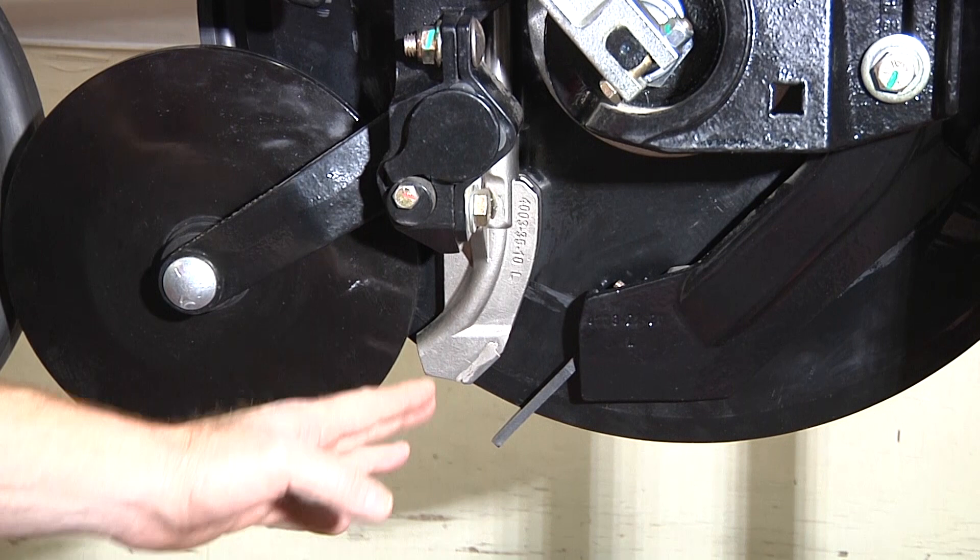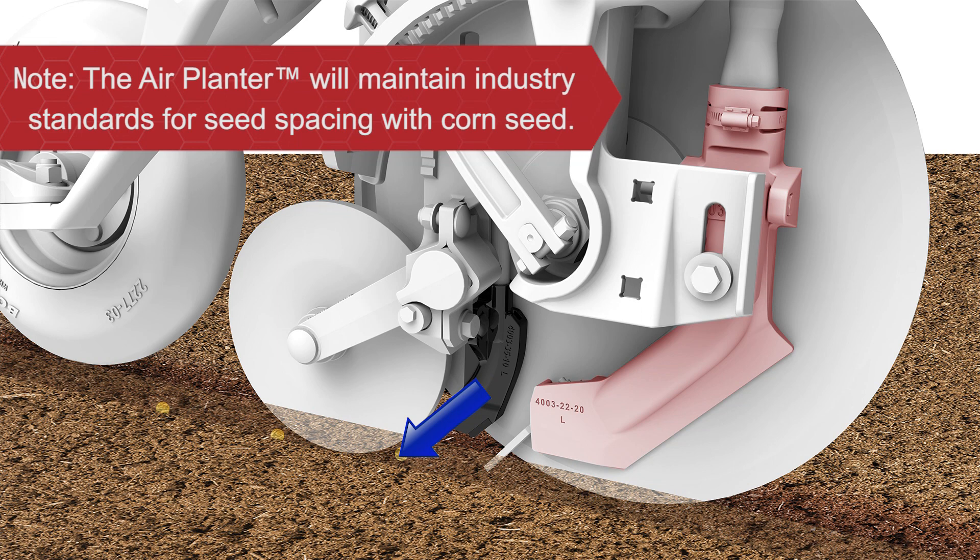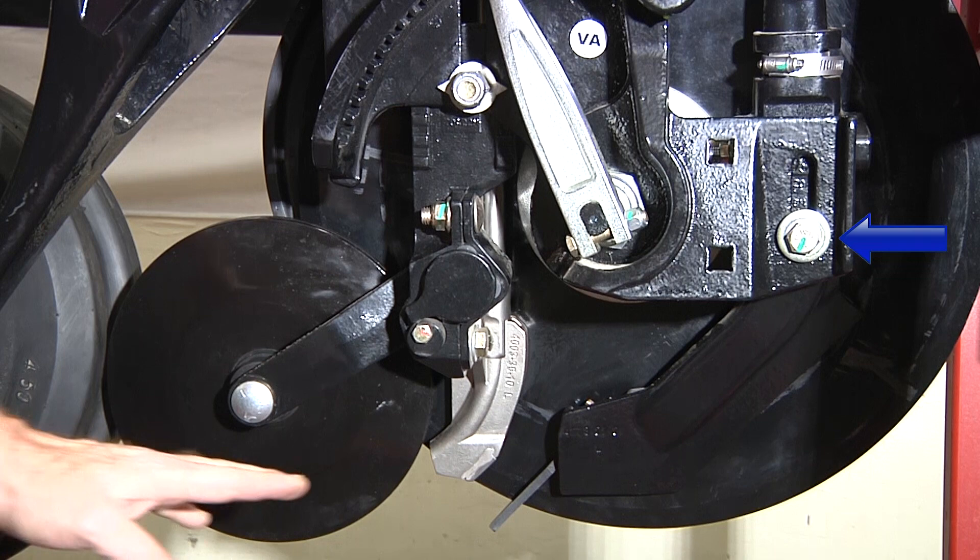Let's talk about the planter seed boot right here. If you have your PLR opener set up for planting, the XP meter delivers the seed under pressure directly at the pinch point between the firming wheel and the ground, keeping your seed spacing accurate from your meter and at the same time pressing that seed into the furrow.